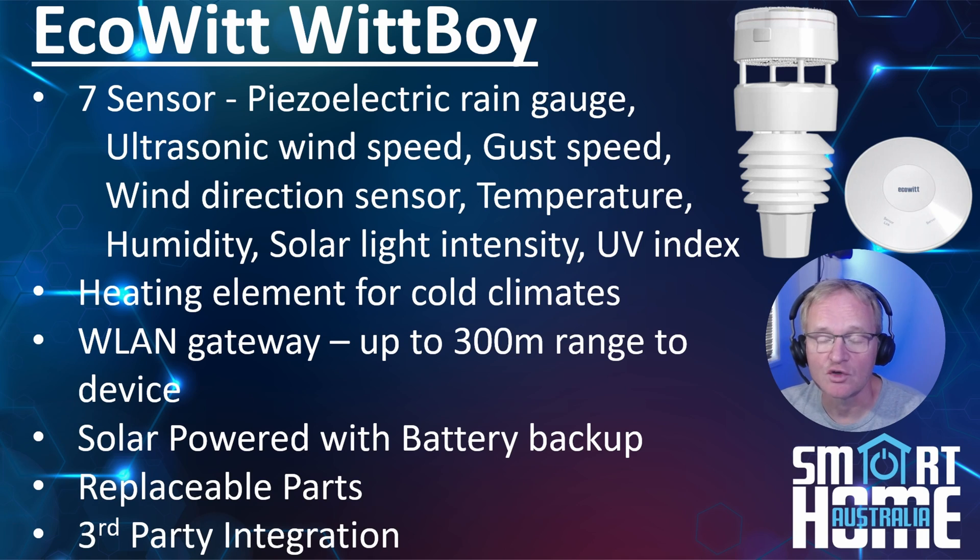You get the usual integration with Google and Amazon Alexa, but as we'll be running through now, you'll also get integration into Home Assistant. In addition, you can publish your data to the Ecowitt cloud along with literally thousands of other weather stations that publish their data.